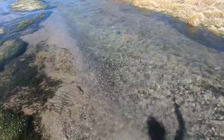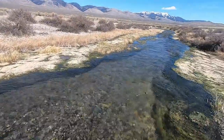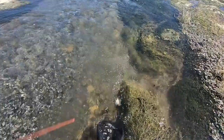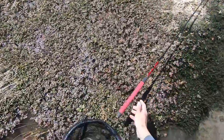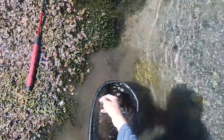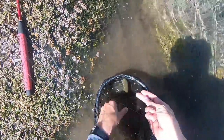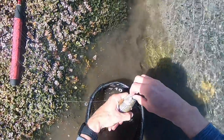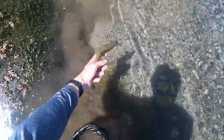Got one — oh, good size. Come on, stay on, stay with me. Here we go. Good little fighter. Biggest fish yet. Very nice.